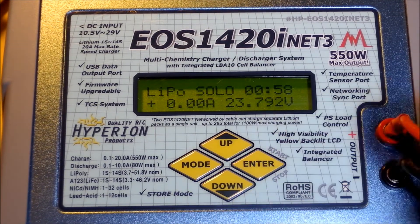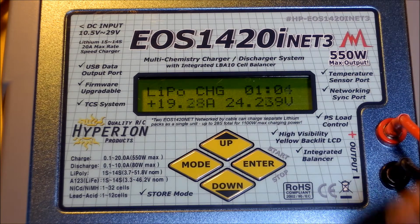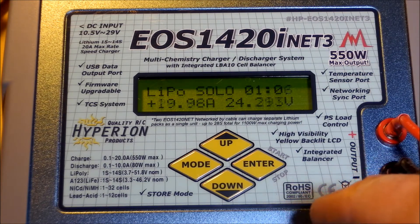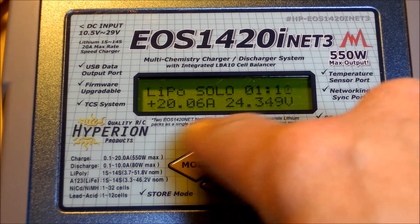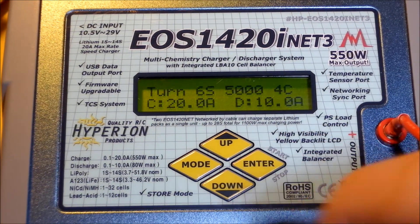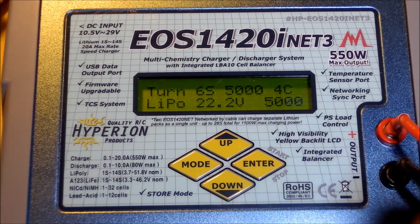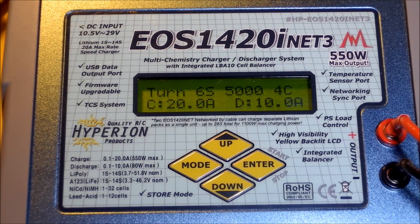It's going to take a pause here and check the cells, and it's going to start charging again — it's totally normal for this charger. 20 amps. So, 20 times 24 — we've got 480 watts output. I'm going to stop the charge and disconnect the power to the power supplies.